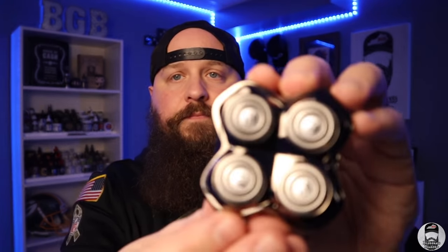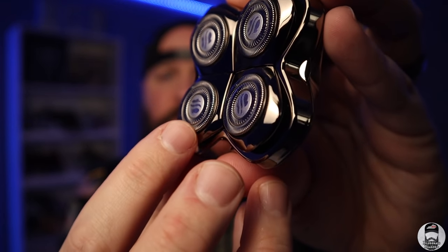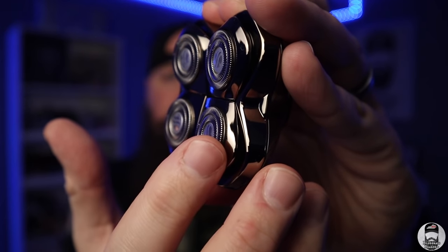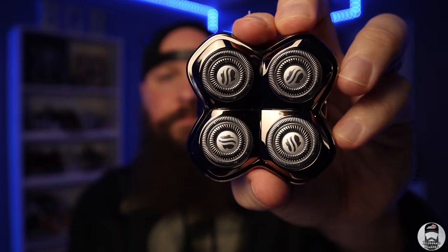Next up is the Forte blade — the mid-level blade for Skull Shaver, priced at $34.99. The difference between the Carver and the Forte is minimal in terms of shave quality, but the key difference is that instead of flat foil, the edges are beveled and curved. It's still a double-ring mesh foil design, but that curve makes it a little less irritating. If you have finer, less coarse hair, the Forte is going to be a great blade.